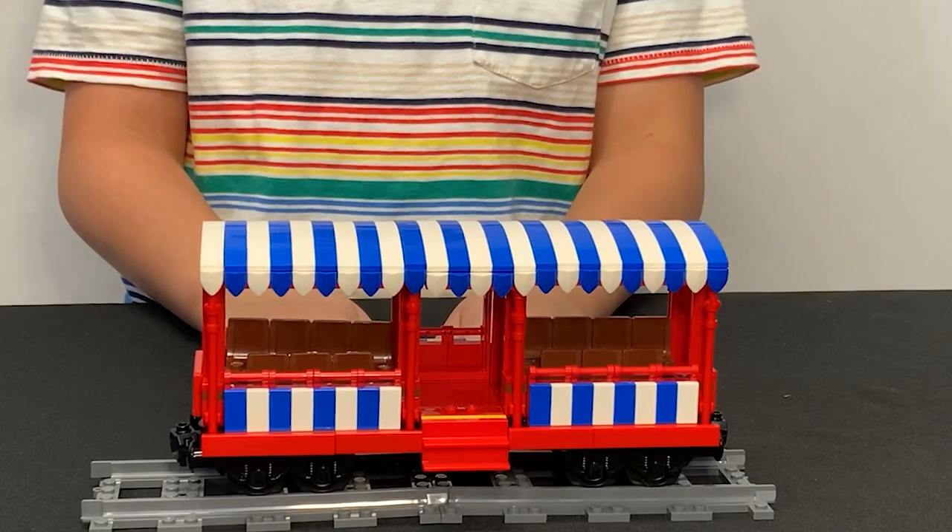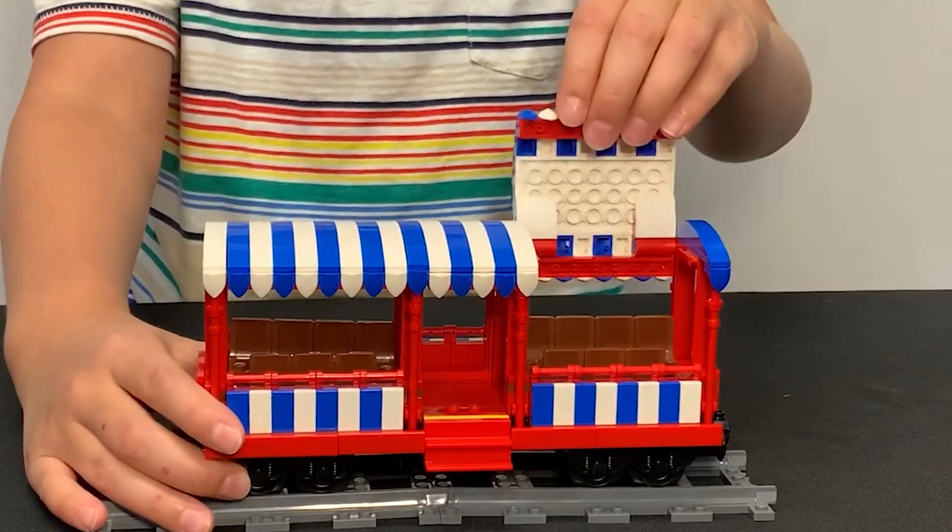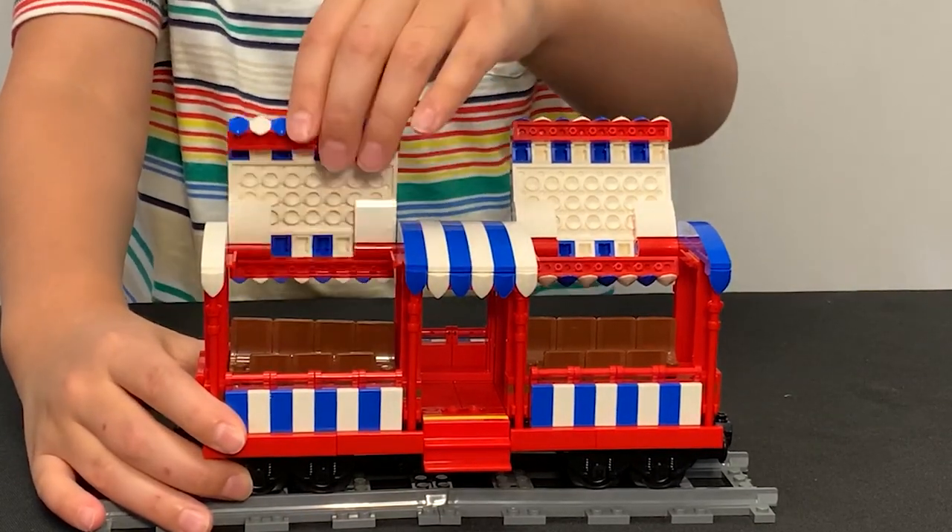Now we're on to the passenger car. This car seats 14 minifigures. The top opens up, which makes it easy to put your minifigures inside.